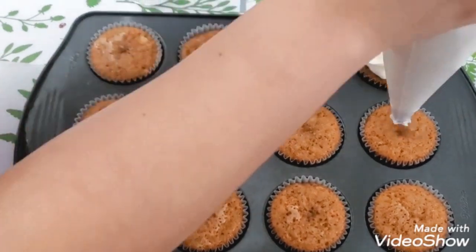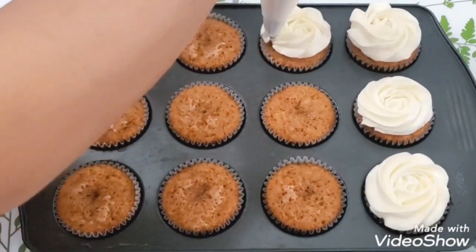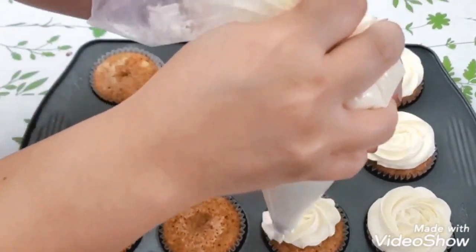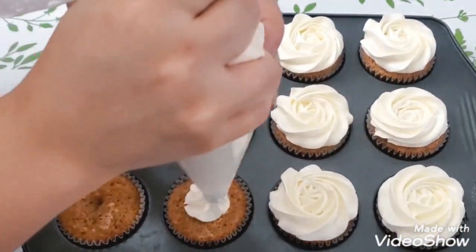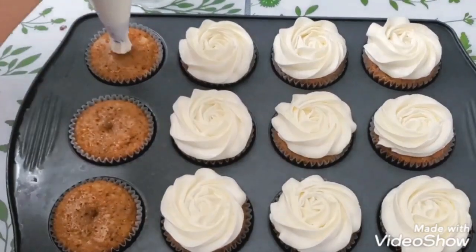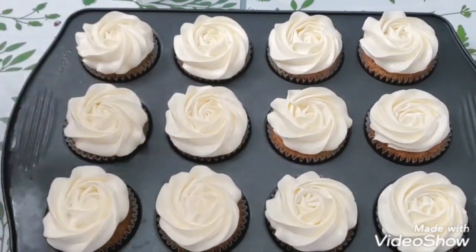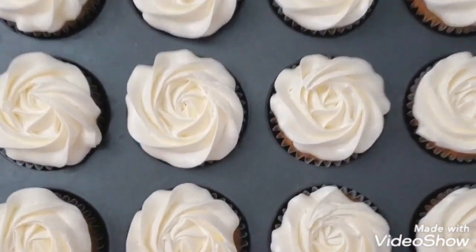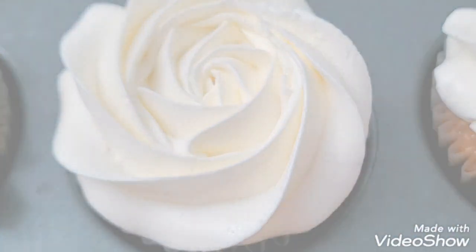Hey everyone, finally here's the video that's been requested a few times on my channel. Today I'm going to show you not one but two icings or frostings that I make for my cakes. I've been requested to make a video of how I make my cream cheese frosting, and I'm also going to show you how I make my Swiss meringue buttercream.